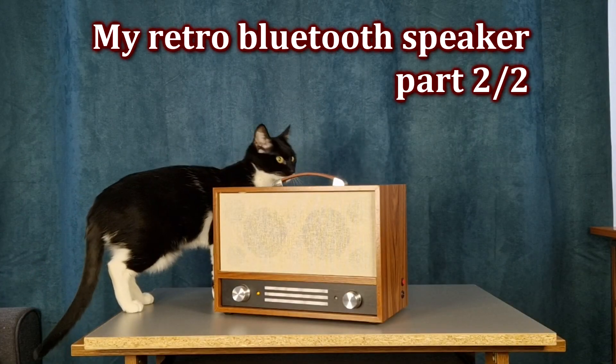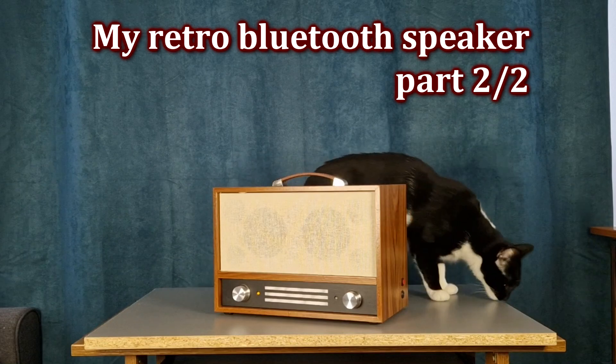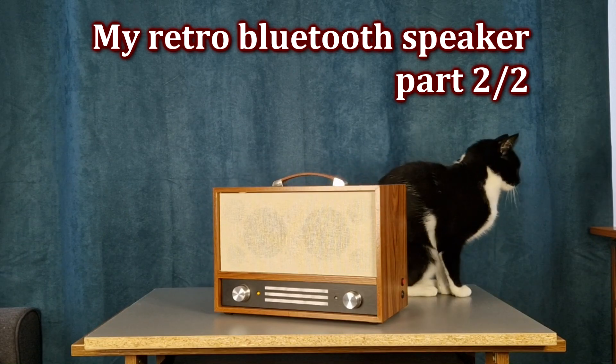Hello my friends and welcome to the part 2 video. There is still a lot of work on this Bluetooth speaker so let's just jump into it.